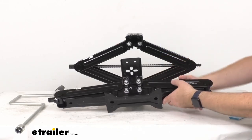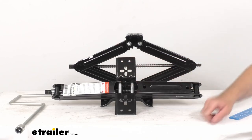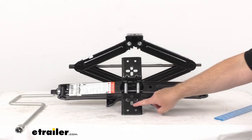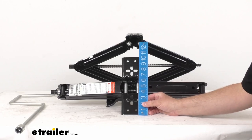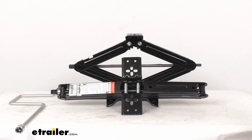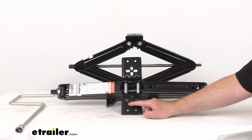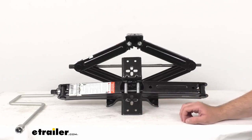Flipping this over to the top plate, the top plates are going to give you greater adjustability during installation. You can see there are several holes here to allow that flexibility. Looking at the length first, from end to end we are sitting right at about 10 inches long, and the overall width is pretty close to 3 1/4 inches wide. The longer mounting holes measure 5 1/8 of an inch long and 3 1/8 of an inch wide, and the round holes measure right at about 5 1/16 of an inch in diameter.